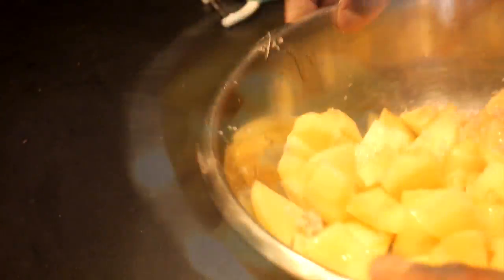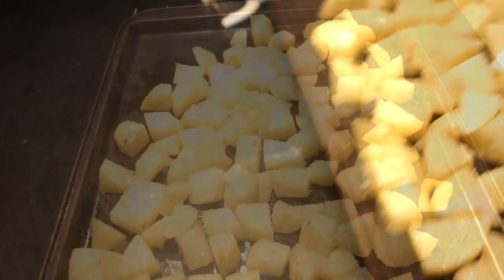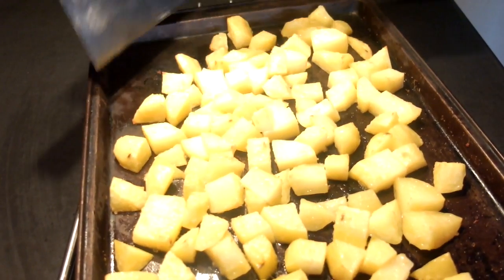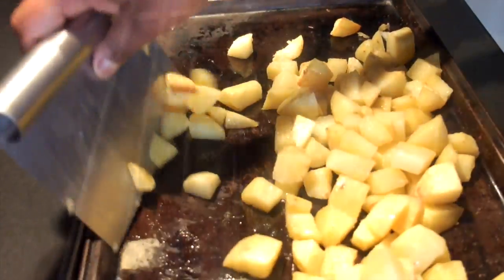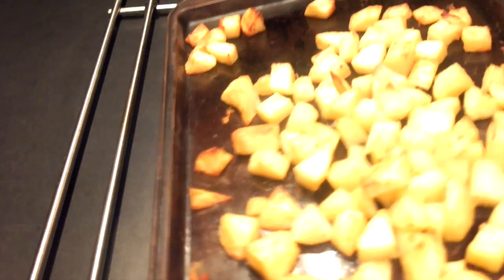Give the bowl several tosses in order to coat the potatoes evenly. Spread the potatoes out on a cookie sheet. You can also use parchment paper or a silicone liner but mine were already in use. Place the potatoes in the oven for about 20 minutes at 350 degrees, then remove them from the oven and proceed to flip them so that they cook more evenly. Place the potatoes back in the oven for another 15 to 20 minutes or until some of the edges and corners of the potatoes become golden and crisp.